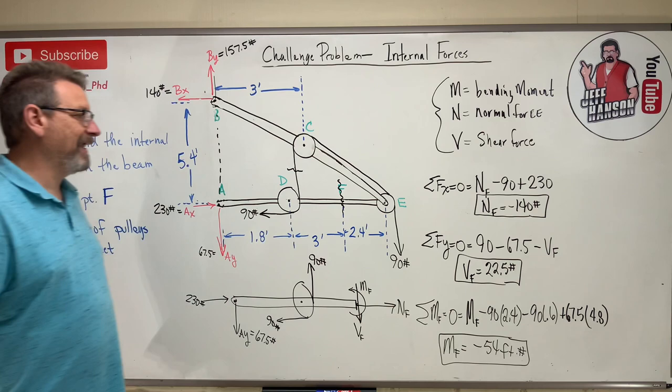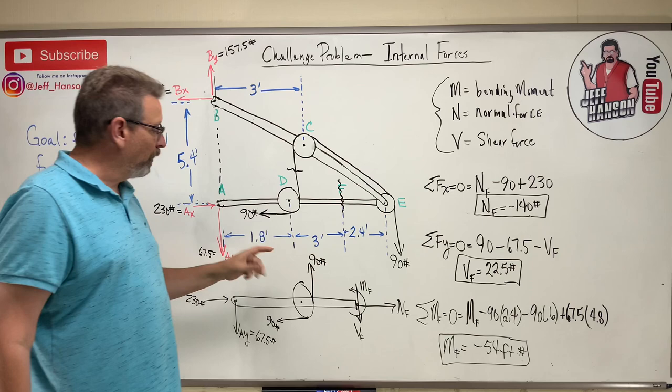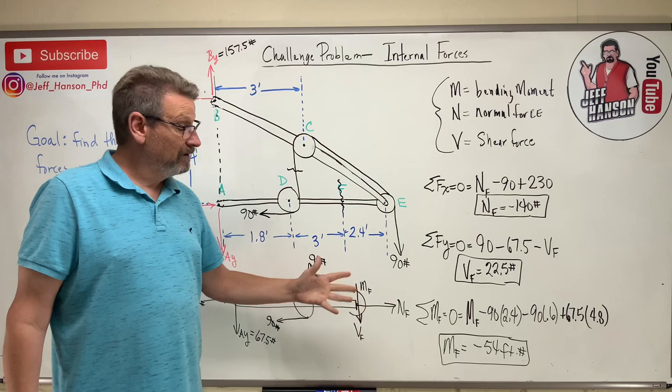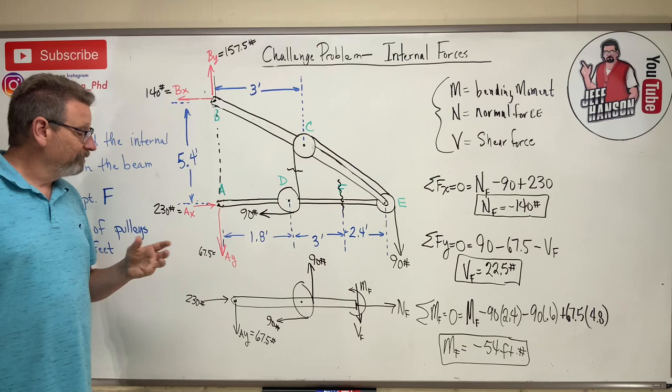To summarize: solving this one problem required three different chapter techniques — Chapter 5 for reaction forces (global equilibrium), Chapter 6 for the frame analysis (taking it apart to find reactions at A), and Chapter 7 for sectioning the beam to find internal forces. So the internal forces at F are: NF = −140 lb (compression), VF = 22.5 lb, and MF = −54 ft-lb (clockwise).